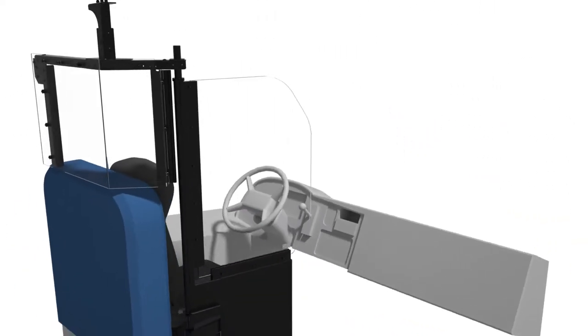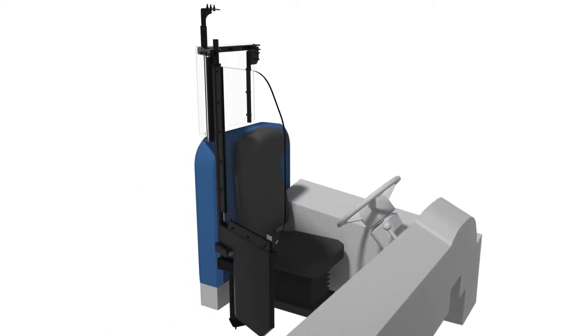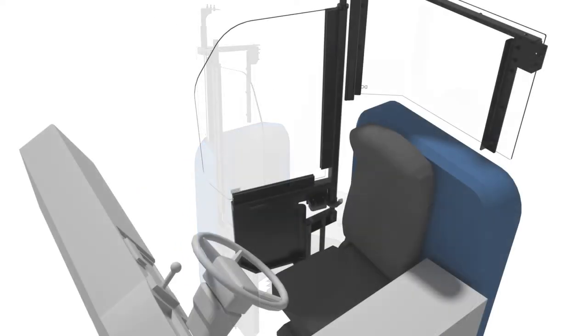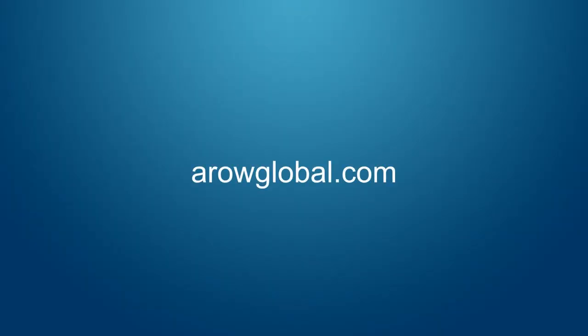This DPS unit is intended to be used in a closed position while the bus is moving, but does have a locking mechanism should the driver choose to keep the door partially open. For more information, visit aeroglobal.com.